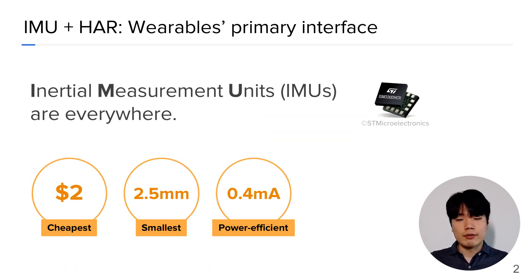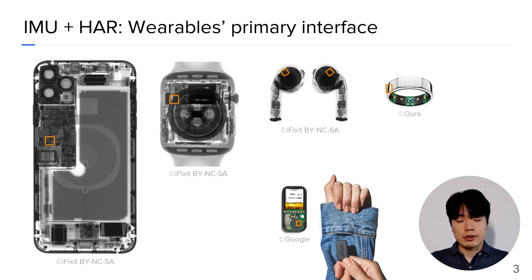Inertial measurement units are everywhere. Being one of the cheapest, smartest, and most power-efficient sensors, most wearable devices including smartphones, smartwatches, earbuds, smart rings, and smart crosses have IMU inside.